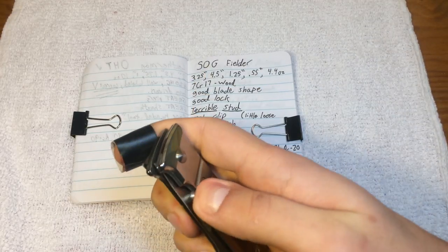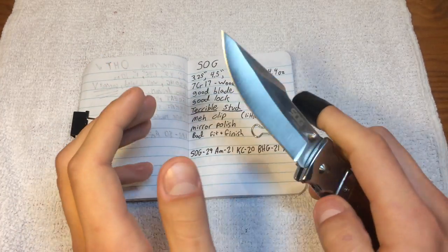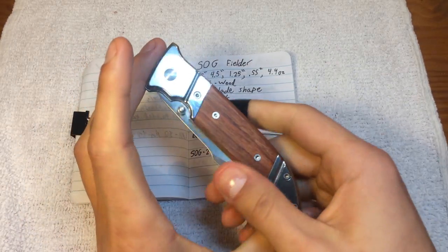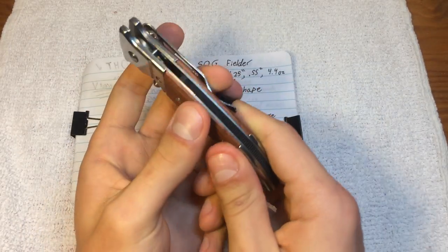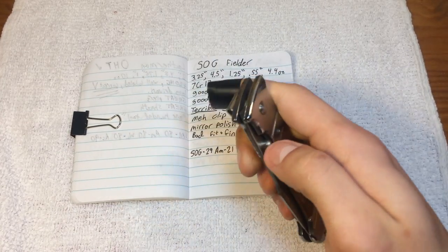This SOG Fielder has a blade of three and a quarter inches. It has a handle of four and a half inches, a width of one and a quarter, a depth of just over half an inch, and it weighs in at about four and a half ounces.